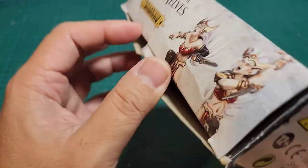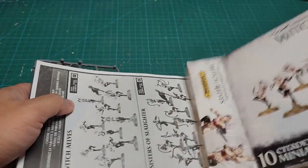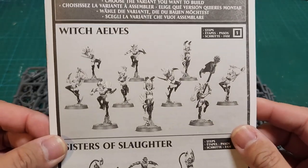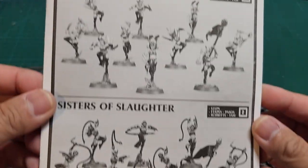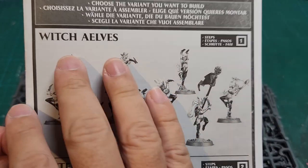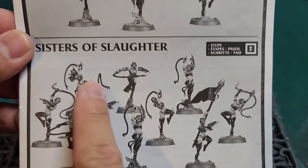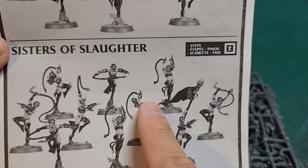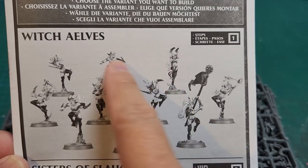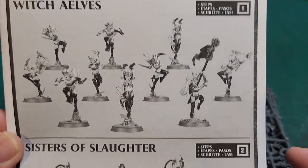Getting into the unboxing — this kit has two different build options, which means there are so many different bits you can use to kit bash. They have all the bits to create Witch Elves or Sisters of Slaughter. You get 10 whips, tons of knives — some dual-wielding, some single — and all kinds of extra pieces. If you need whips, knives, or shields, this kit has you covered.